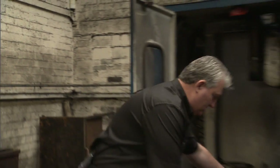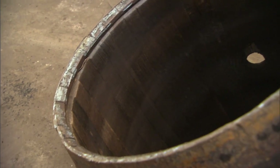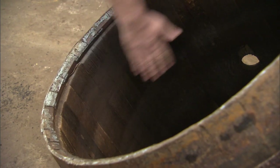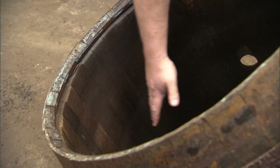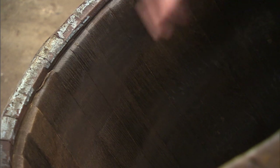Behind us here, we've actually got a hogshead that's been de-charred. You can see there — it's not right into the fresh wood, but the fresh wood is starting to come through. Companies will have their own specification for de-charring and how much they want to take off it.